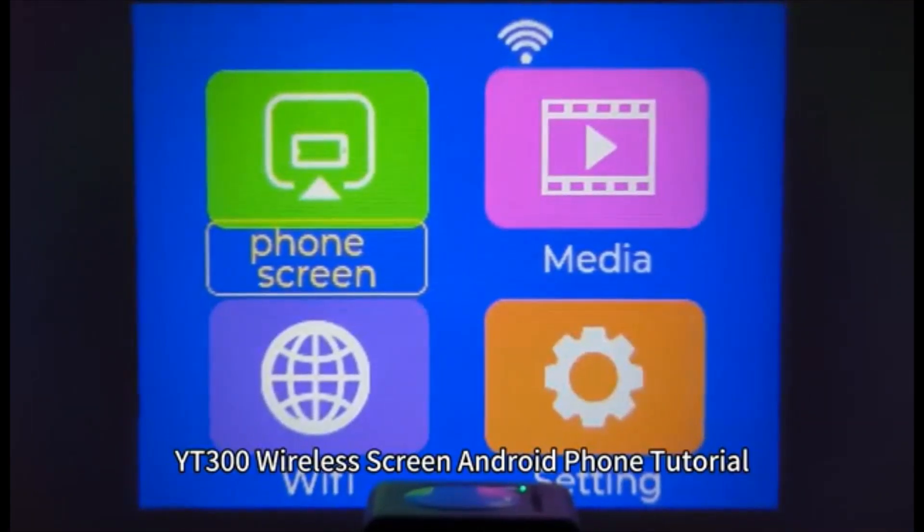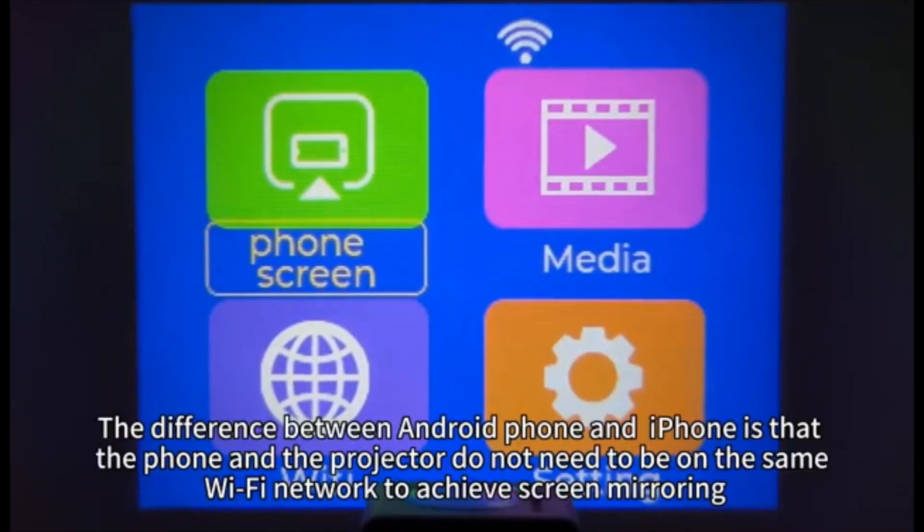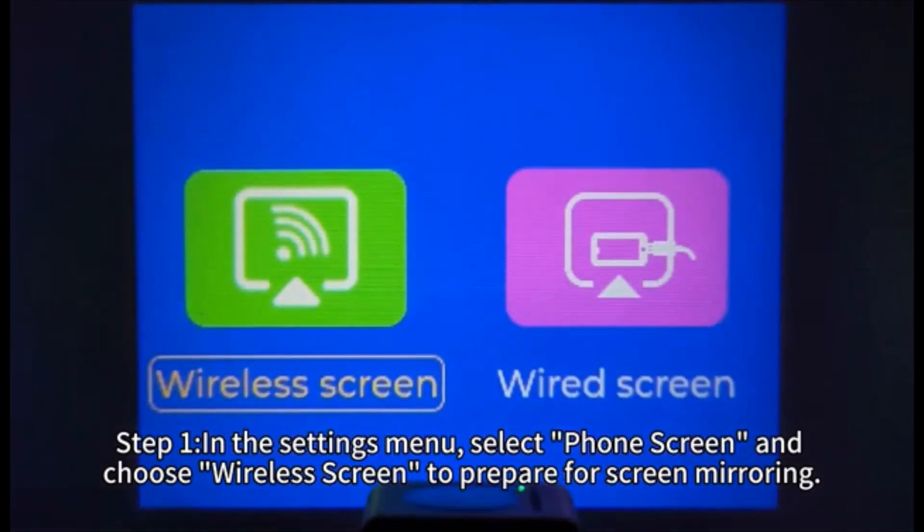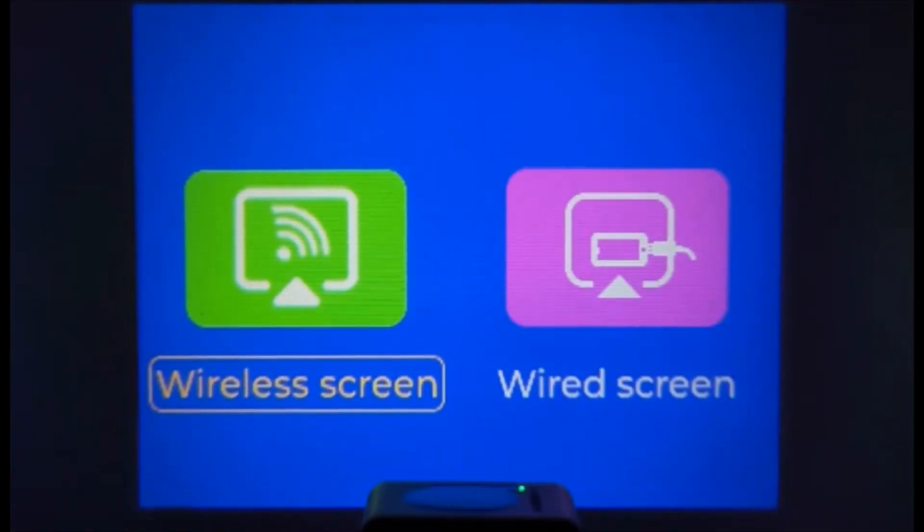YT300 wireless screen mirroring tutorial for Android phones. The difference between Android and iPhone is that the phone and the projector don't need to be on the same Wi-Fi network to achieve screen mirroring. Step 1: in the Settings menu, select Phone Screen and choose Wireless Screen to prepare for screen mirroring.